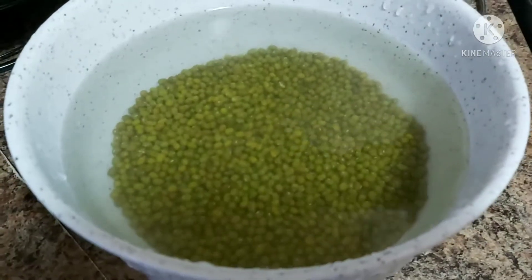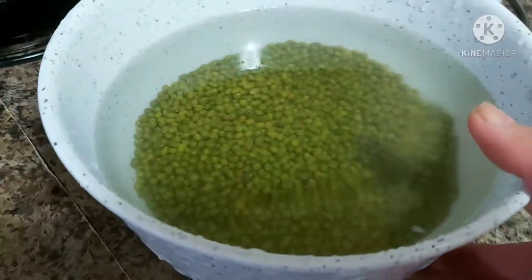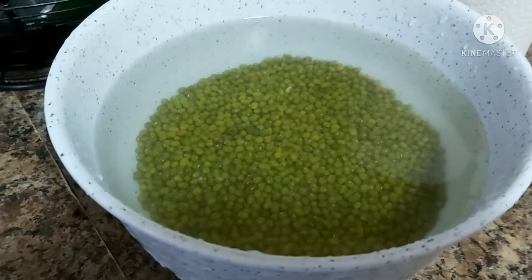So wonderful friends, I am soaking these green mung beans. I will soak this overnight and it will be ready to be boiled or cooked for tomorrow.